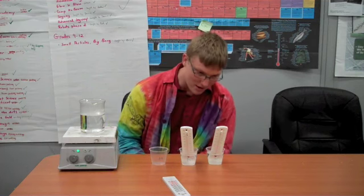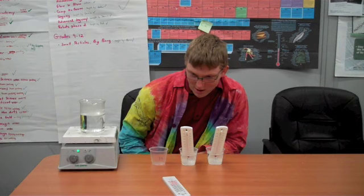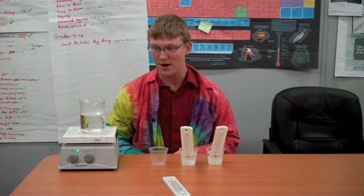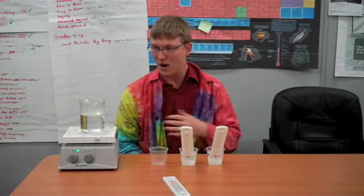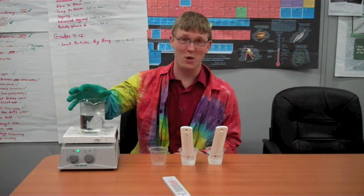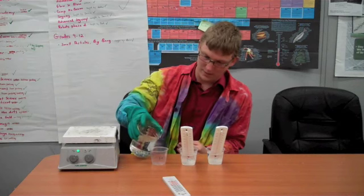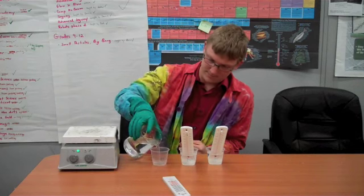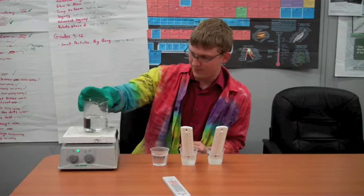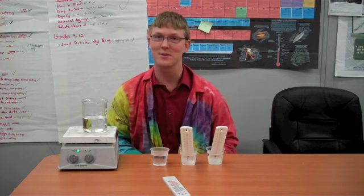My room temperature water is at about 78 degrees Fahrenheit. My warm-ish water is at about 110 degrees Fahrenheit. And then my boiling water will be, well, almost boiling. Remember, boiling water is very hot, so you always want to wear gloves. I'm going to put these cups in the freezer and I'll see you in 15 minutes.